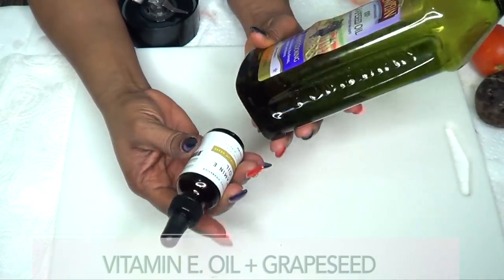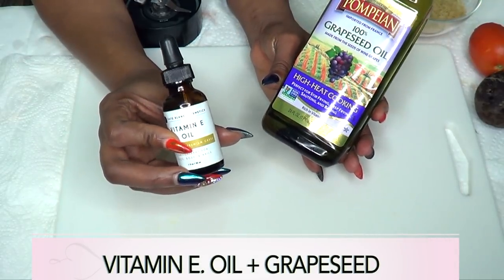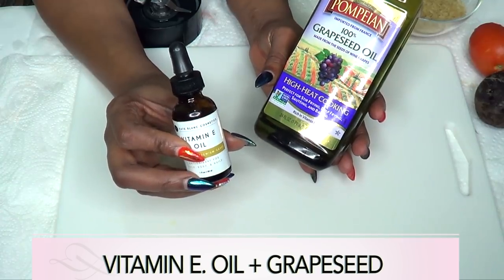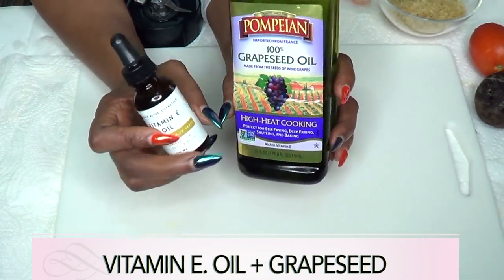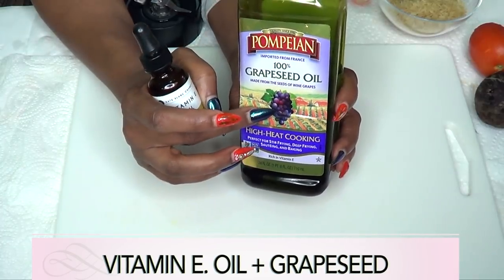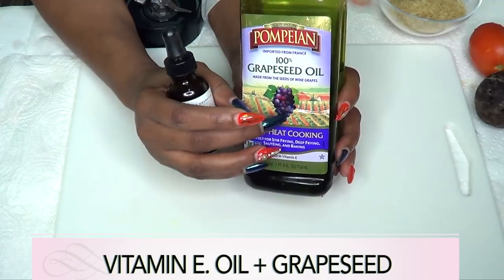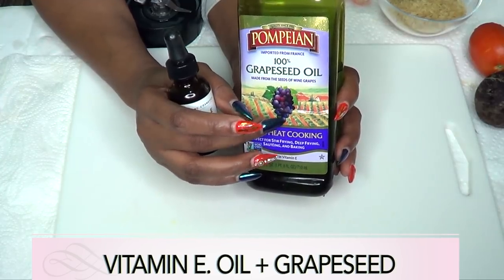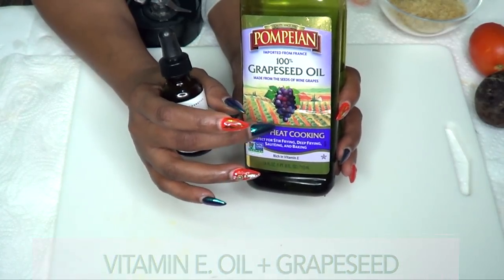I'm going to use two oils. The first is vitamin E oil, which I'm using to hydrate the lips — it's going to help get rid of cracked lips and make your lips smooth and supple. I'm also going to use some grapeseed oil. Grapeseed oil is loaded with vitamin E, and it's going to help your lips be smooth and supple, and give them a nice sheen without being greasy.